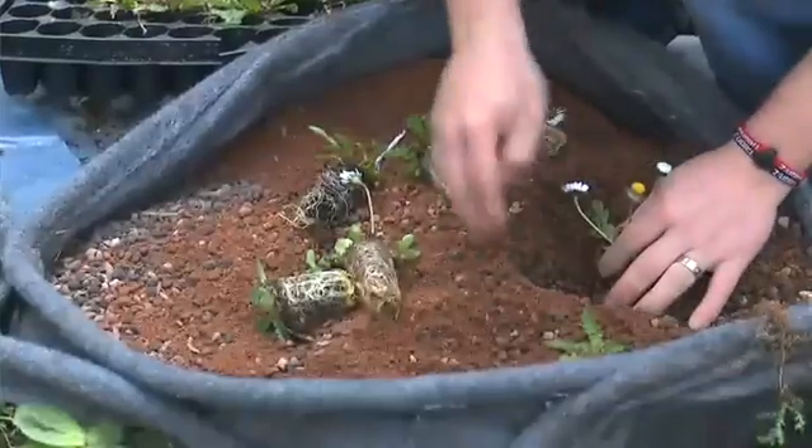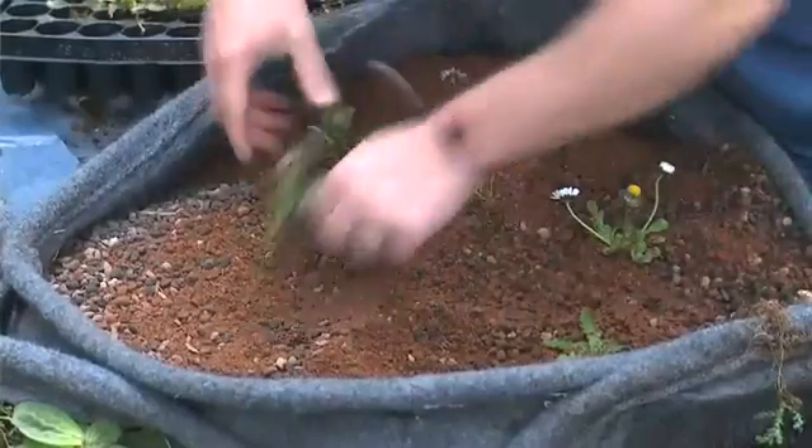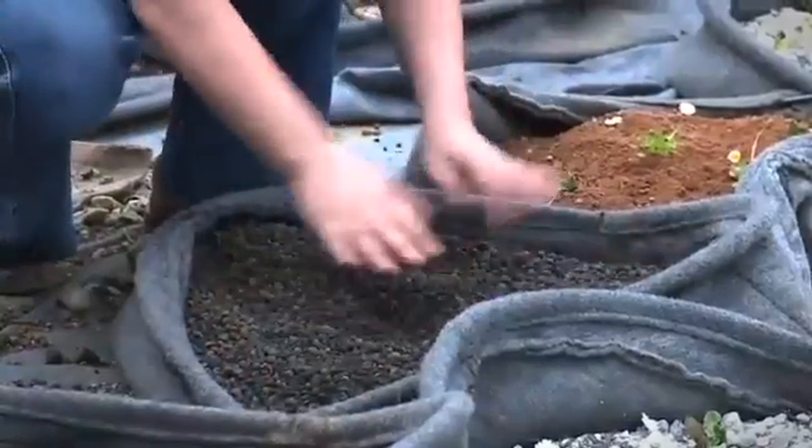One of the major consequences of urbanisation has been a reduction in the biodiversity within city spaces. Pocket Habitat helps to reduce a bit of that impact. It can be planted with wildflower species to replicate local ecology and is a valuable tool in preventing biodiversity loss.